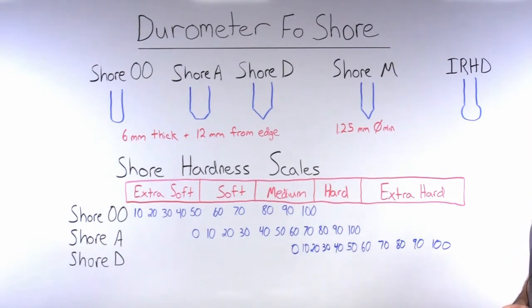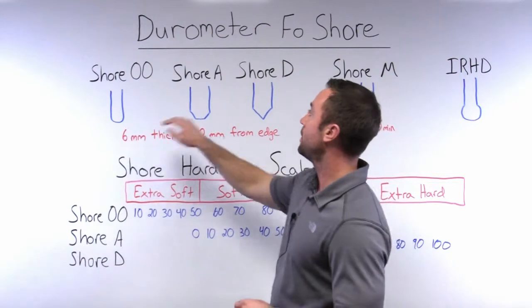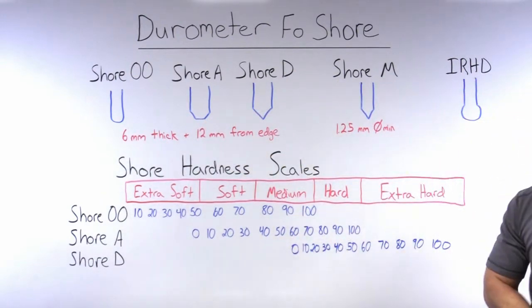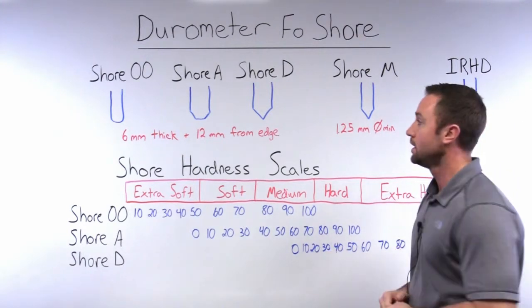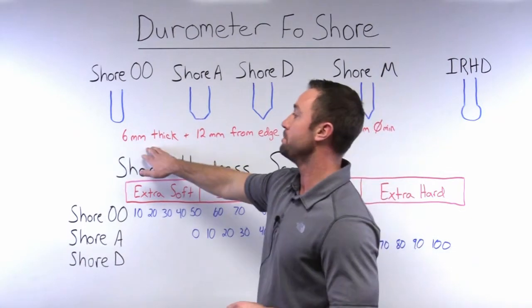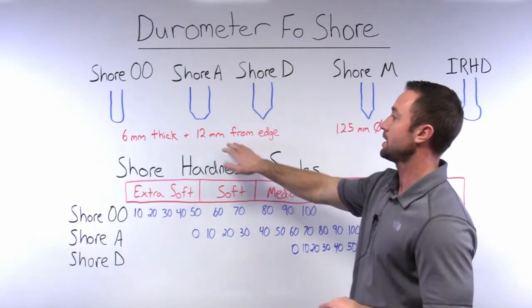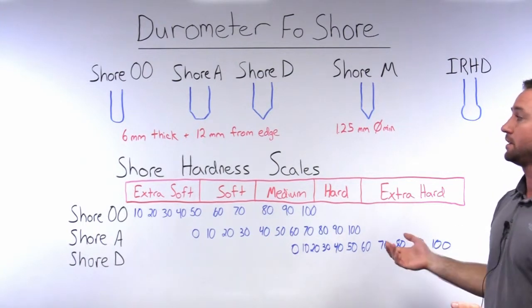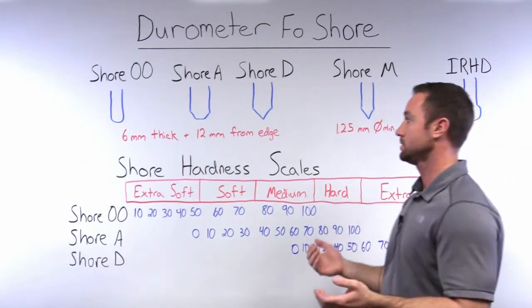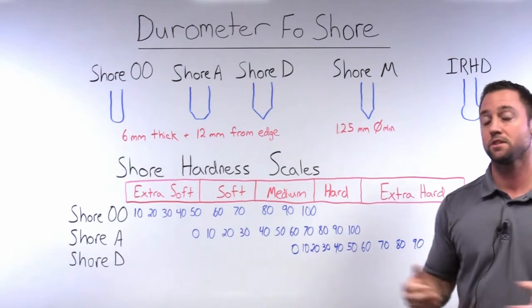One important aspect to note is the test methods used when testing durometer. When using any of these Shore 00, Shore A, Shore D, or IRHD scales, you need to be using a large, thick, flat piece of rubber. The piece of rubber needs to be a minimum of six millimeters thick and large enough that all measurements can be taken at least 12 millimeters from the edge of the material. This can create some obstacles when trying to measure small rubber products such as O-rings.